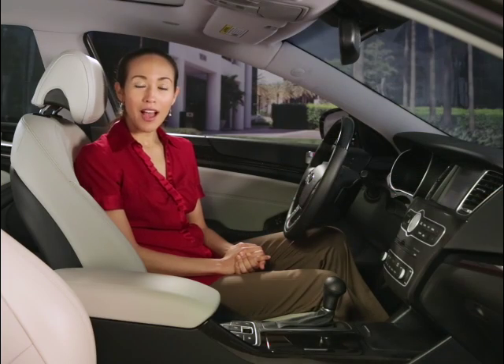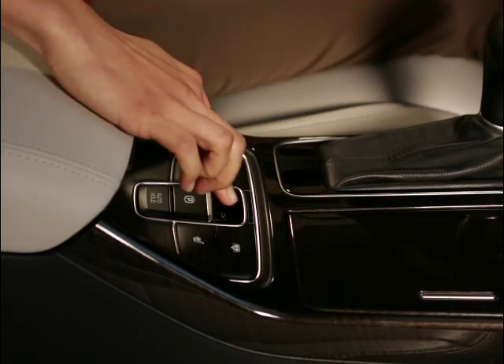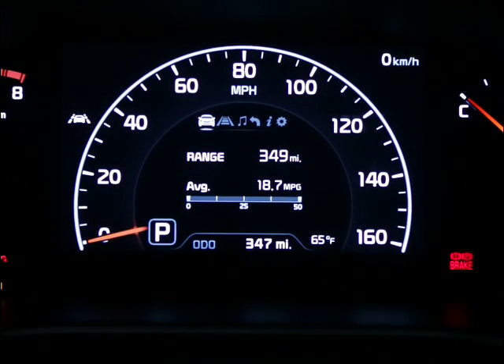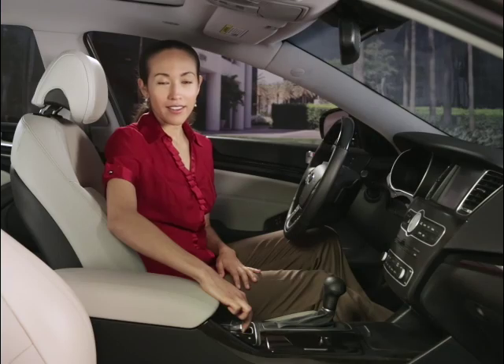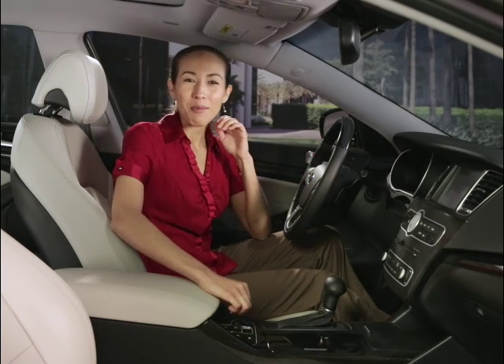If so equipped, apply the parking brake with the brake pedal depressed by pulling up on the electric parking brake switch. Make sure at this point that the brake indicator light comes on. If you're on a steep hill, pull up on the switch for at least 3 seconds when setting the parking brake. Listen closely and you should hear the brake click in to indicate a firmer hold.